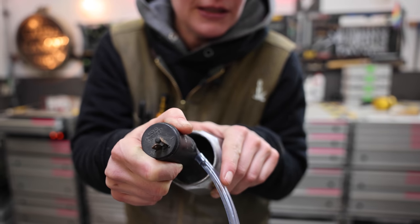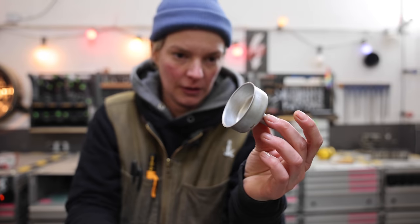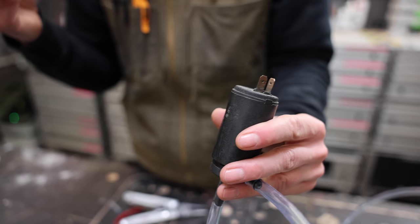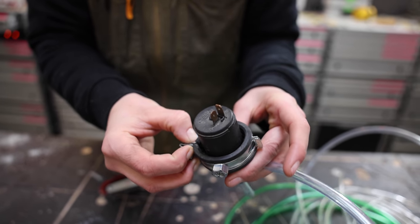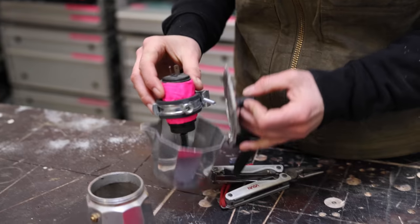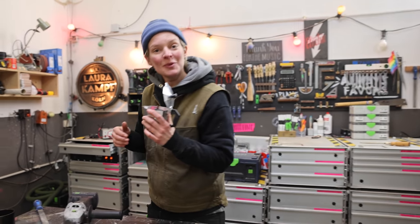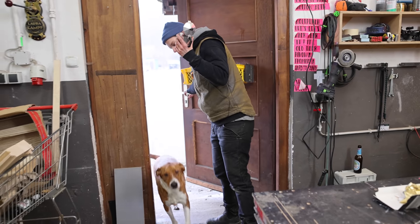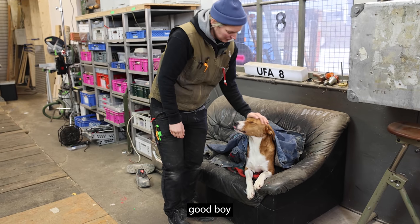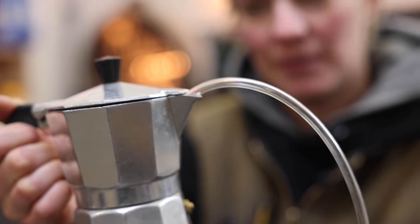This is the problem. The pump cannot be positioned right in the middle because then there would be no room for the hose. So we cannot use this unfortunately, but we will save it for a different project. Instead of using the funnel to hold the pump, we could use these clamps. They are a little bit too big. Is it too cheesy if it comes out where the coffee would come out? We'll see how it all looks, but so far another problem is solved. Now I just need to drill a hole so we can attach the clamp.